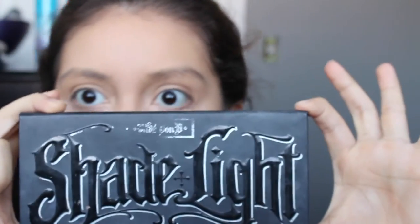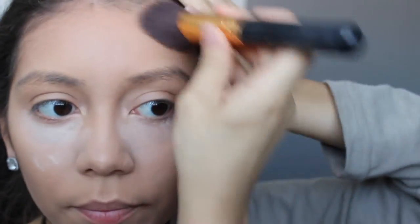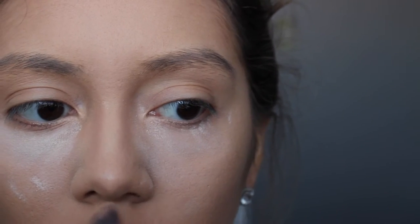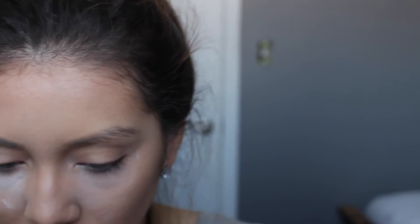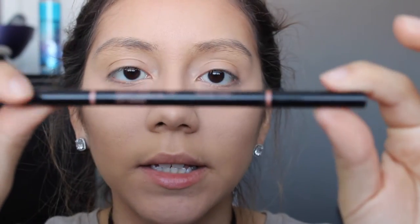This is the Airspun. Today I'm gonna be using the Cap Bundy — the first contour shade. I got the sample size and that's actually a pretty good size. I'm gonna be putting that where my contour was so I can give my face a little bit of warmth. You don't have to put too much because it's really pigmented. We're also gonna be using the Pomade in Soft Brown and the Brow Wiz in Soft Brown as well.